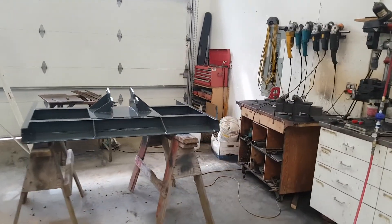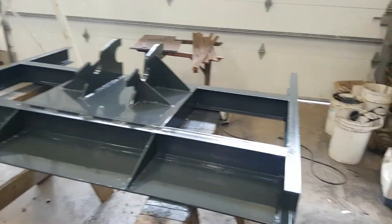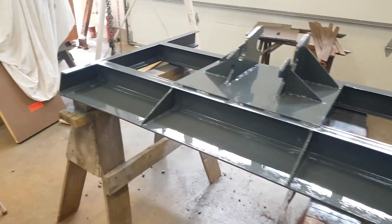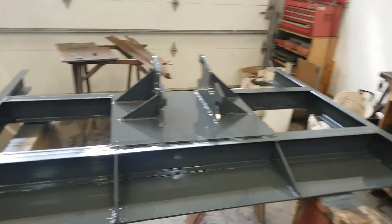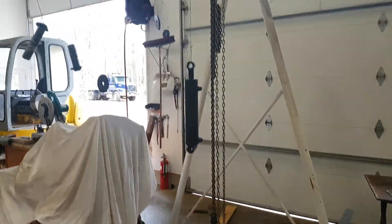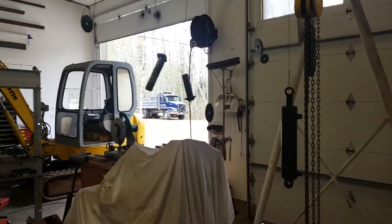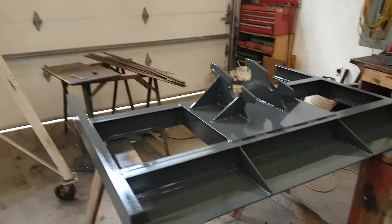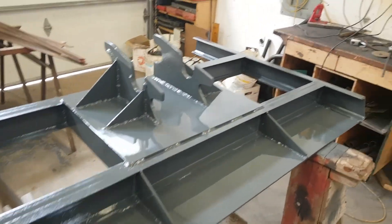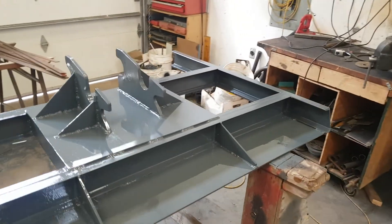Took longer to clean up than it did to paint. It's just two half-liters - one liter of paint total for the cylinders, thumb, and twist wrist. All my little bits and pieces, everything's all shiny now. At least it'll be shiny for a day or two until you actually start using it.